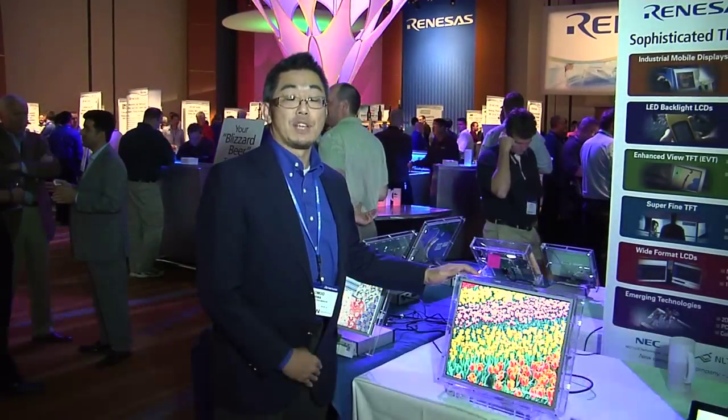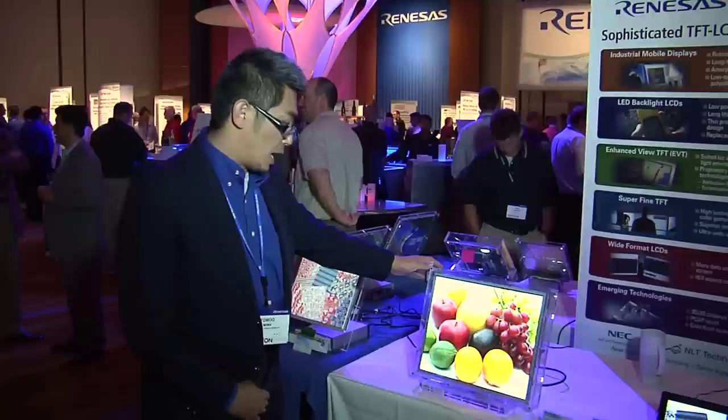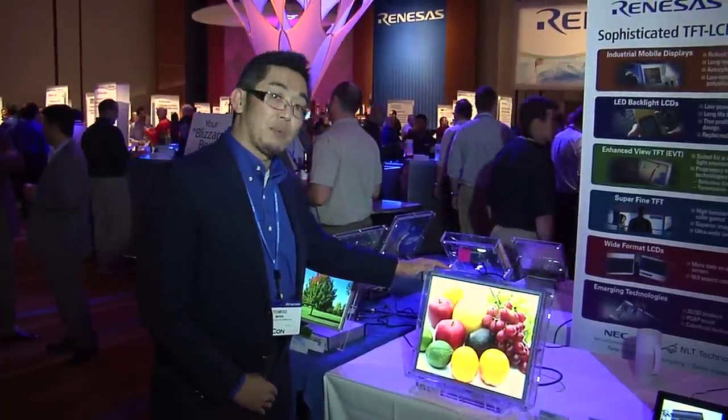My name is Tommy Miwa. I'm FAE for West Coast. Firstly, I want to introduce a new 19-inch Dash 70.